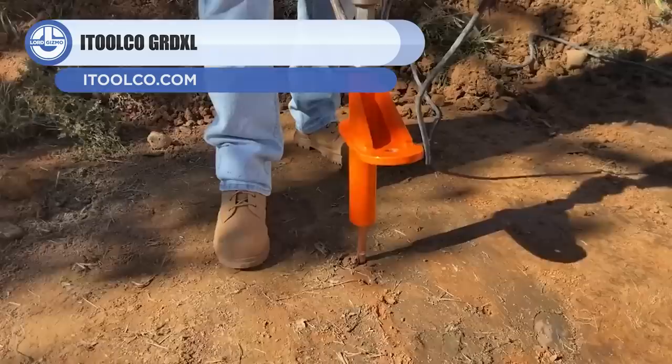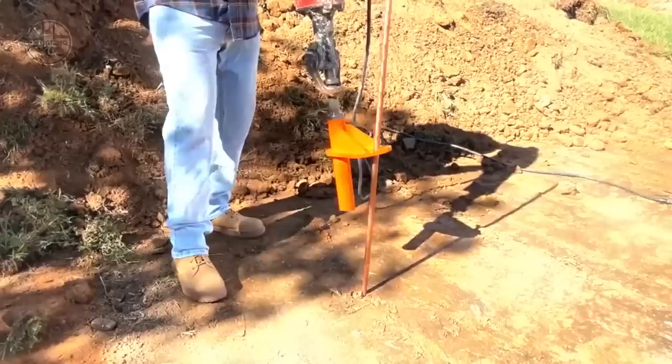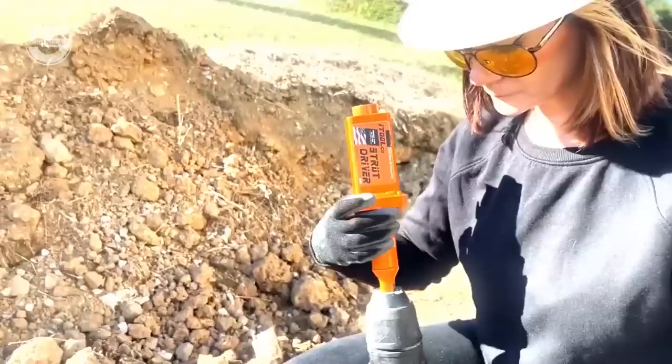Up next, we have the Ground Rod Dog XL. This device eliminates the need to use ladders and sledgehammers to insert huge ground rods below grade. All it requires is to simply push the bottom of the rod into the ground after plugging this gadget into a hex shank jackhammer. Its innovative design enables it to bite down on the rod, resulting in easy rod driving. Once the rod has been driven far enough, the end receiver can be placed on top of it to complete the drive to the final grade.